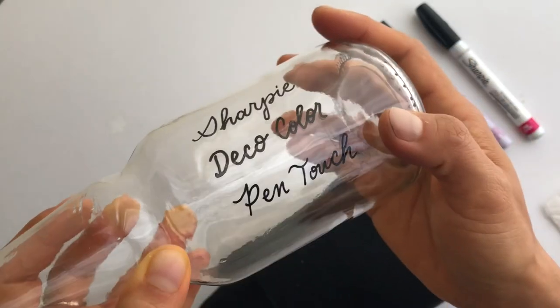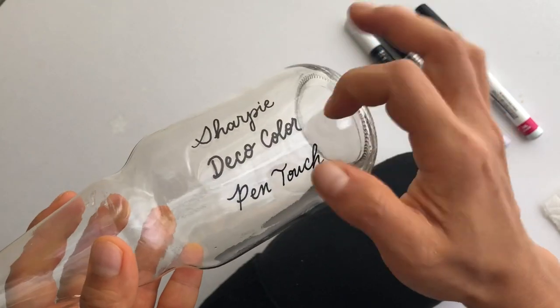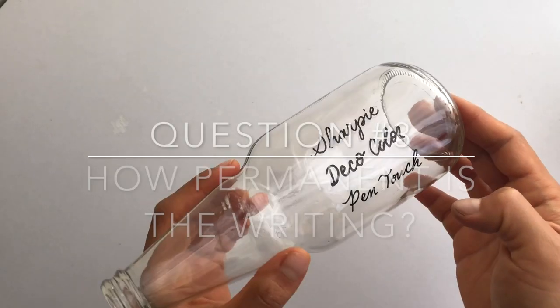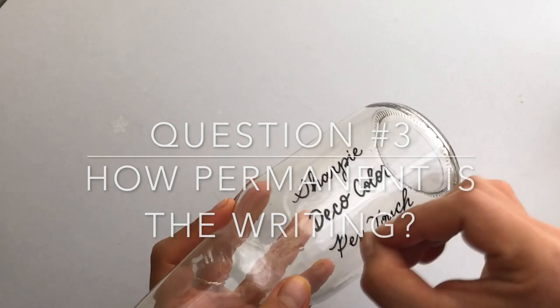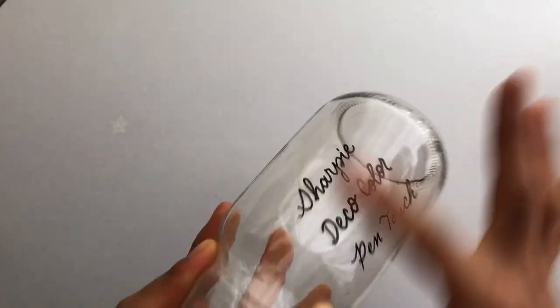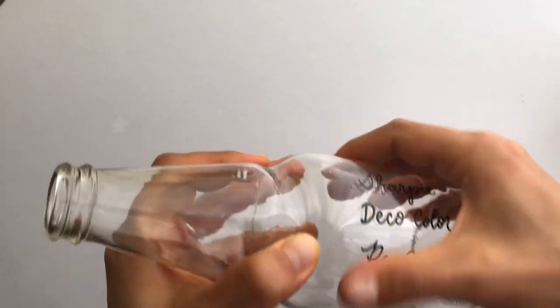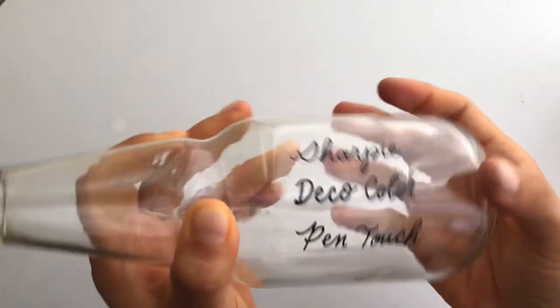Now let's let this dry for a few minutes and we'll test out the resiliency and what takes these off of the glass. I've let this dry for a few minutes and I'm just going to do a quick scratch test with my fingernail and then with my finger — and you can see pretty much all three of them are on there.